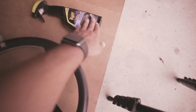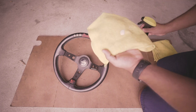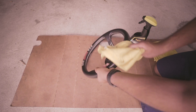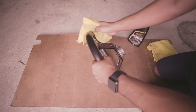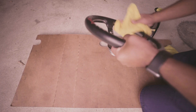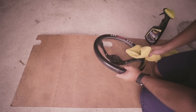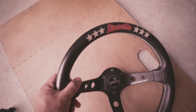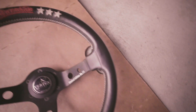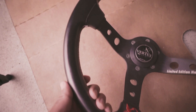Let's see if this Meguiar's leather detailer can do something. After passing through it with the cleaner, you can definitely tell it looks like it got conditioned.